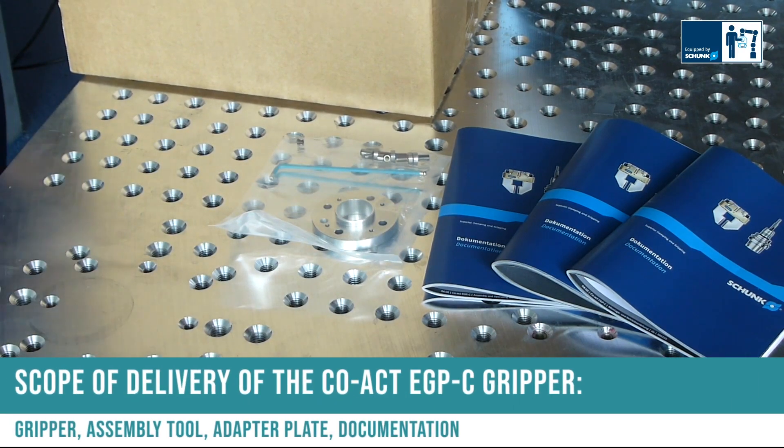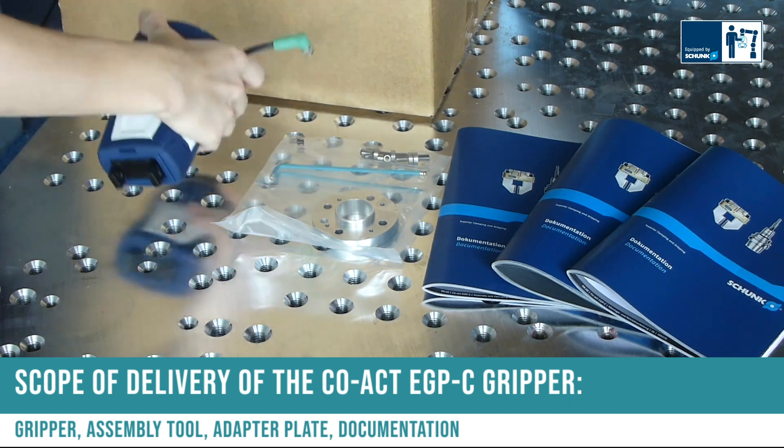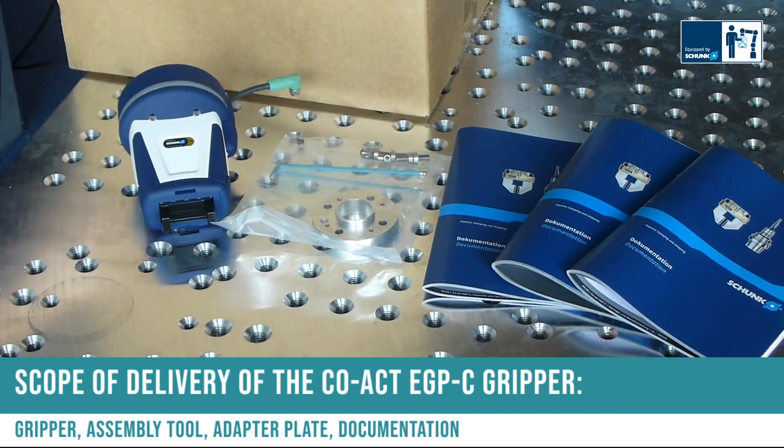Scope of delivery for the Coact EGP-C gripper: gripper, assembly tool, adapter plate, documentation.